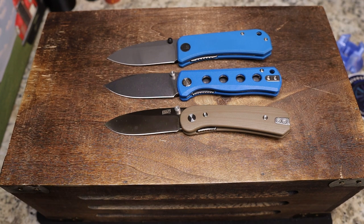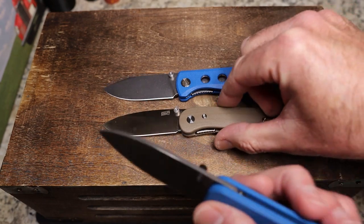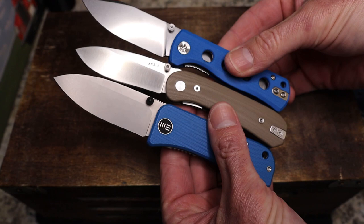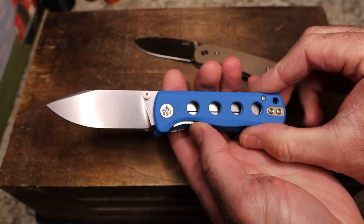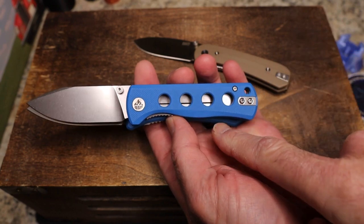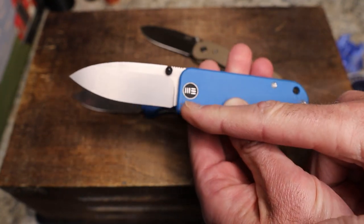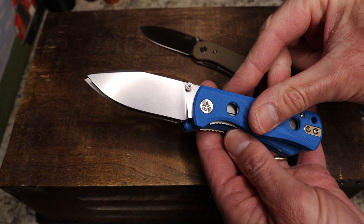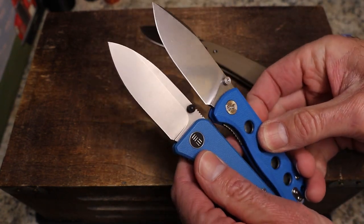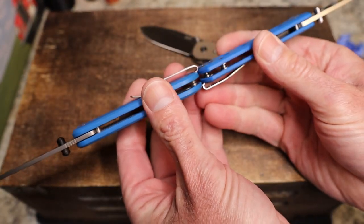We're not going to go super deep into specs — I do have my scale here because weight and size are the two most important things in this discussion. Size-wise they're roughly the same. The Lander would be the one with the least-tall scales. The Banter and Canary are almost exactly the same height — there's a little more scale at the butt end, but other than that these are super close. The blades are almost identical in size, and the handles are almost identical as well.